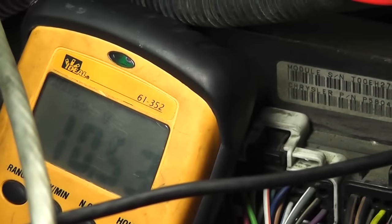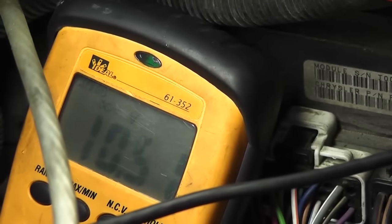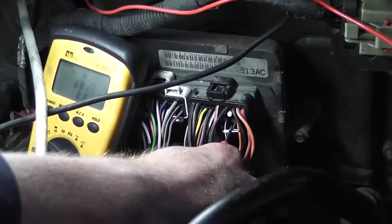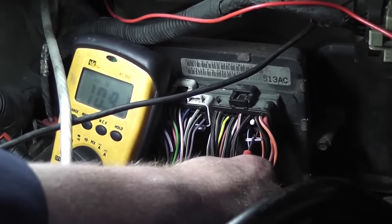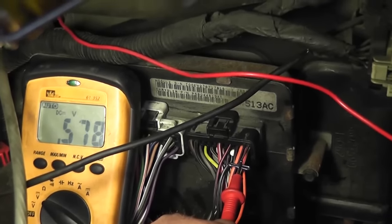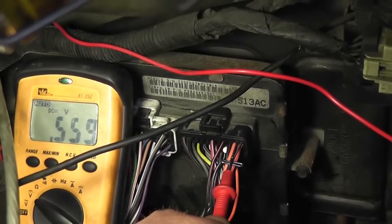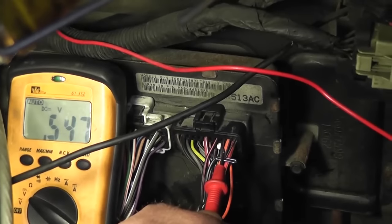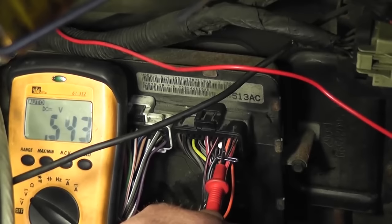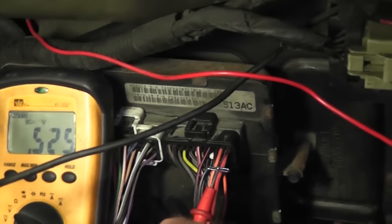Now we've got to do powers and grounds. I'm going to T-pin that carefully. Key is on, loaded circuit — I got 10.5 volts on that wire. The fuel pump is running all the time so our battery is getting weak; let me turn the battery charger up a little bit. Now 10.9 — that's a good feed. Key is on, I'm reading 0.5 of a volt on this feed, and that is not good. This is a fuse battery positive — it comes from fuse number 20 in the power distribution box. There should be voltage there, and there's not. So we're going to go check fuse number 20.